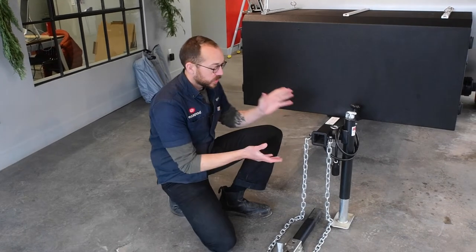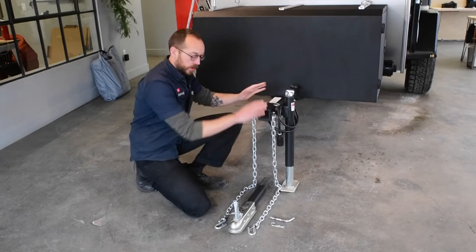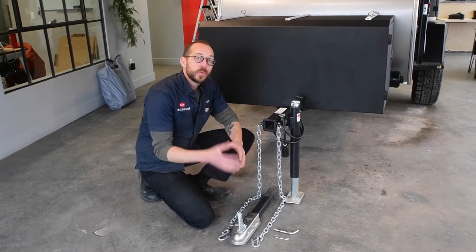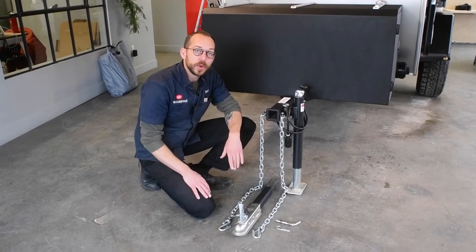We're going to start with a tongue. This is how every trailer comes. You can see there's two components: the main frame, and then the coupler comes second. This is the standard coupler, which is for a two-inch ball hitch. We also have a fully articulating hitch, which gives you a little bit more capability as you're going on rough terrain.